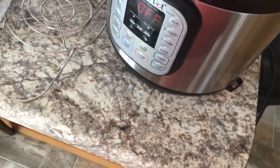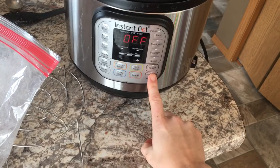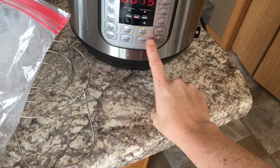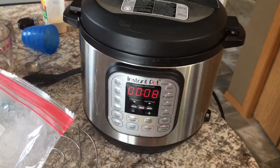We'll put the lid on and tighten that. We'll pressure cook this — eight minutes and that's it.